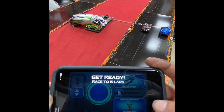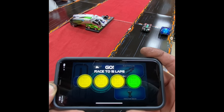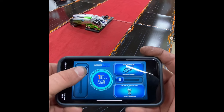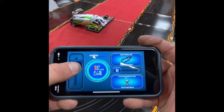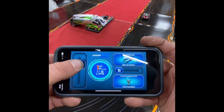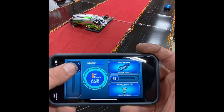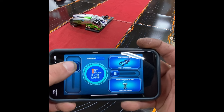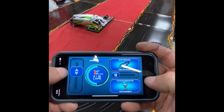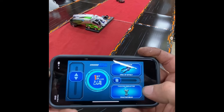Race begins in three, two, one. Over here we can use this to adjust the speed. Whoa, you see him musk it out? You have taken the lead! I'm running. He almost spun out. Oh, I don't know what that was — it just made him go. The red one just went off the track.